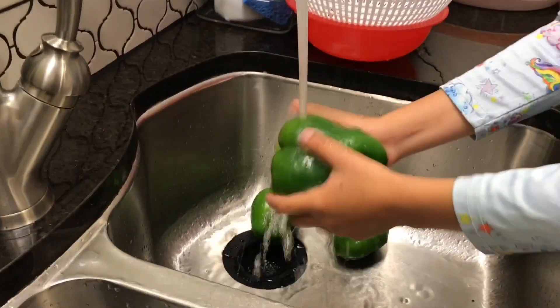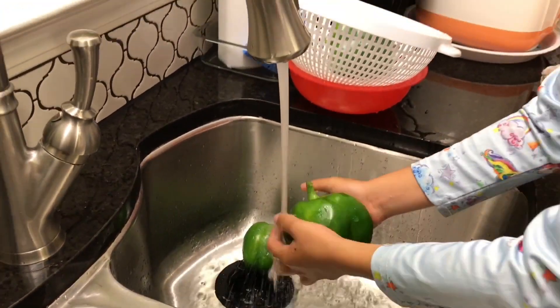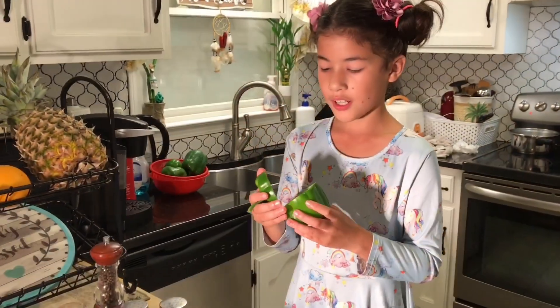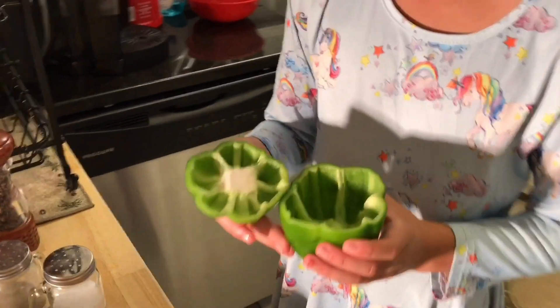Now I'm going to help my mommy to wash these peppers. We wash it, we cut it, and we clean out all the seeds in it.